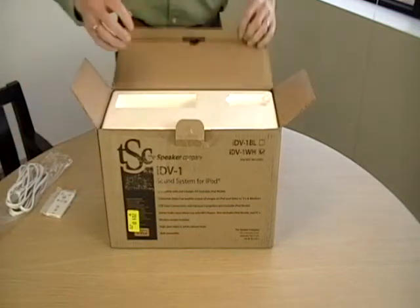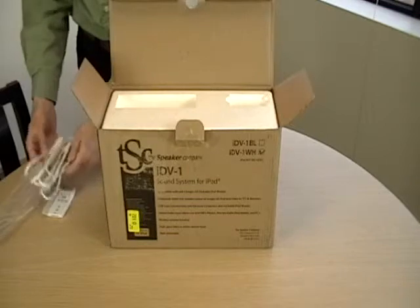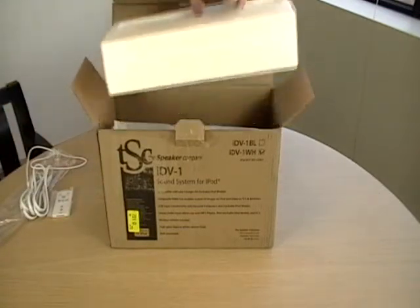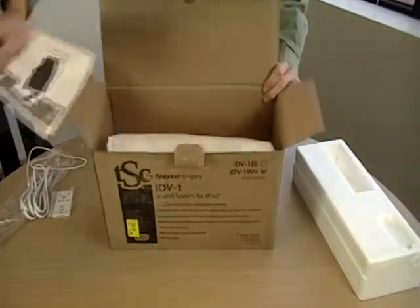By the way, don't forget to keep the packaging in case you need to send the unit back for any reason. If we remove the top packing, we find the IDV1 itself and the IDV1 manual.